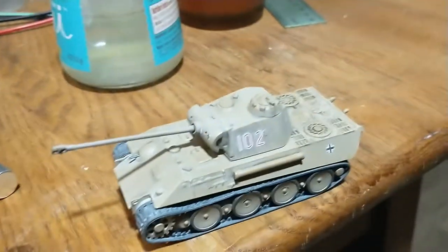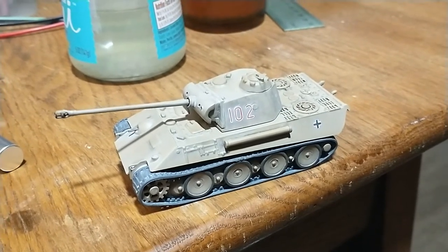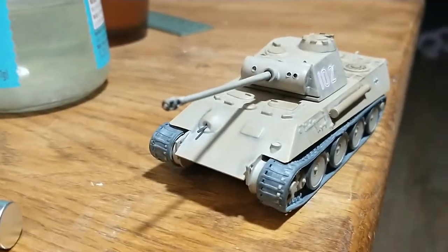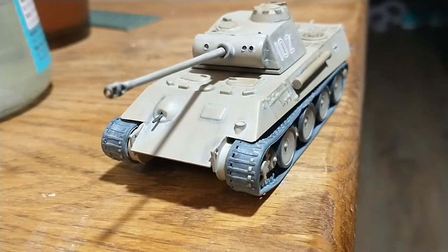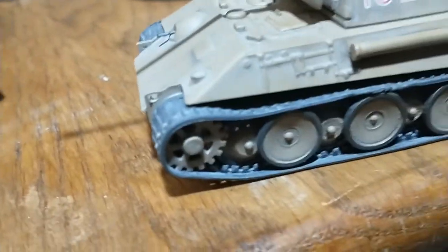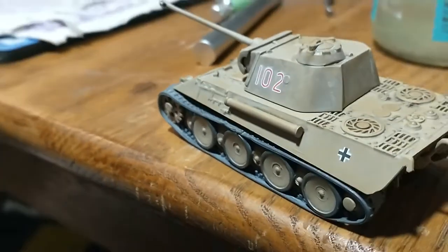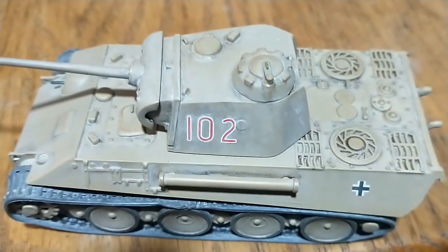For the Hobby Link International Armor of World War II group build, I did this little Panther tank — it's 1:76 scale from Airfix. It's my first time doing a tank, and I have to say it came out pretty well. It's a custom color that I mixed up, and I used some washes and dust effects for streaking and whatnot. It's a little bit of a darker brown in person, but it was a fun little kit.